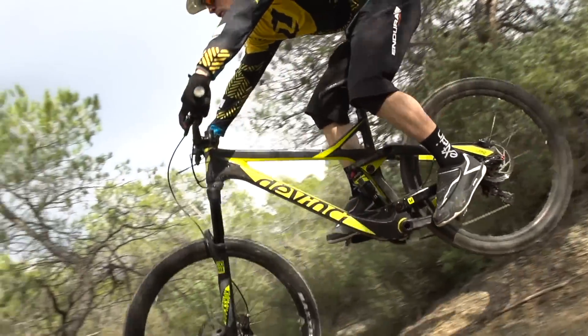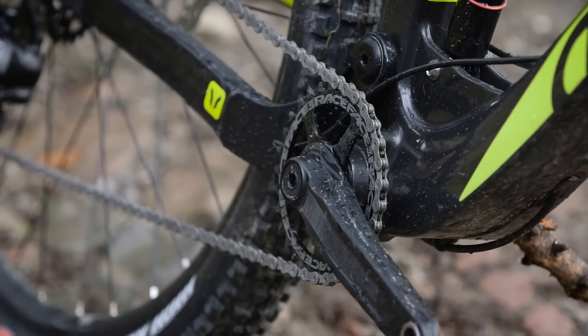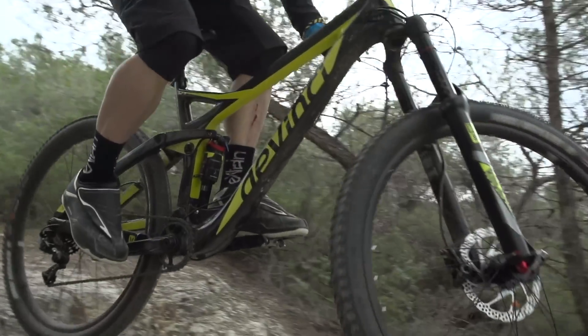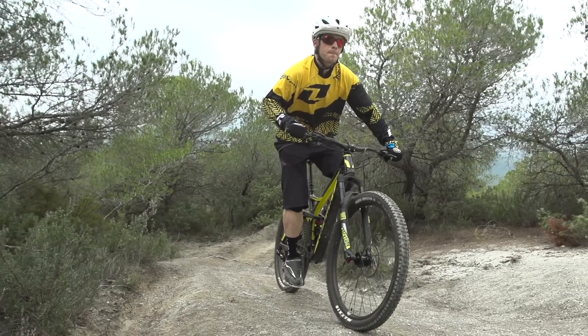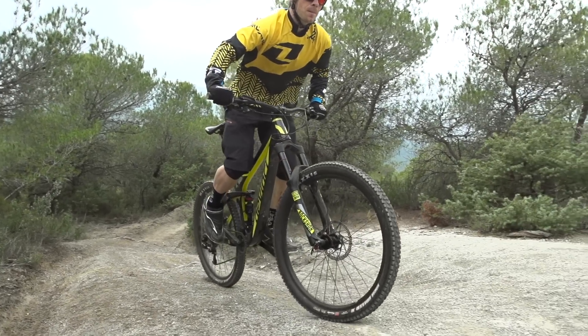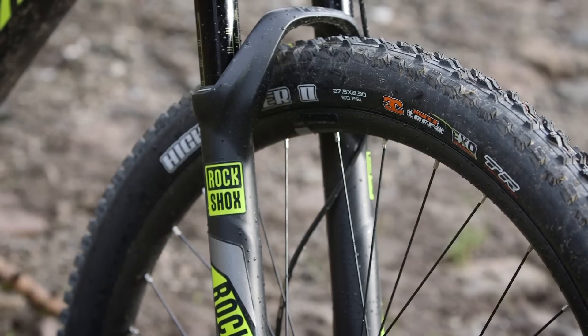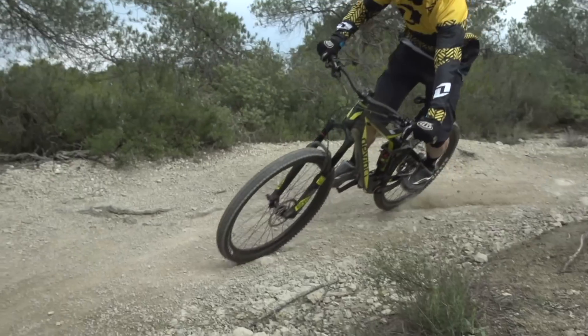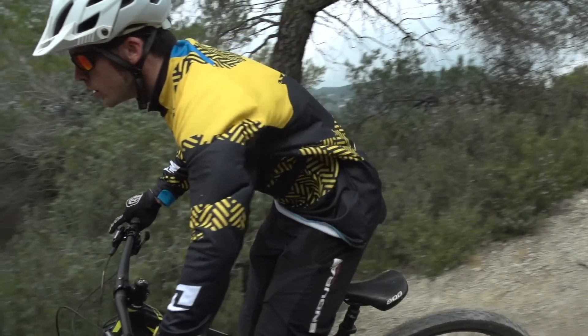Looking at the spec list there are some nice touches: a Race Face Effect crankset with a 30-tooth ring — relatively light, stiff, and well priced. There are 780mm wide bars giving plenty of leverage in technical situations and room to open your chest on steep climbs. Triple-compound Maxxis tyres round things out, and it's exactly what you want to see on a good trail bike — DaVinci have done well to spec them.